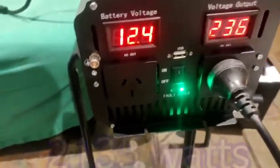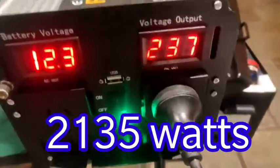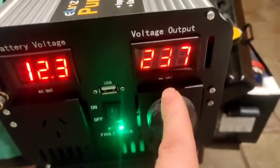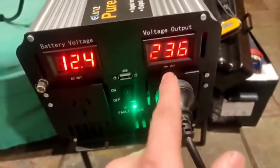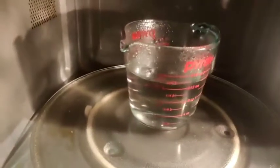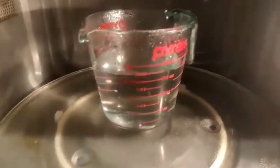Peak of 175 amps. Voltage at 12.1 to 12.4 — the meter is fluctuating, which is normal. The voltage on the AC side is holding slightly higher versus the kettle, which was at 200 amps and was in the low 30s. Anyway, we'll do a calculation on the wattage. Stop the microwave — there we go, she's boiling. It's been boiling for a while actually.